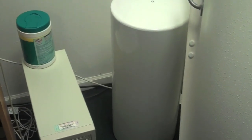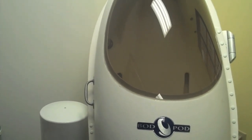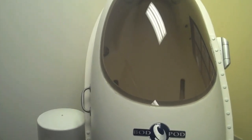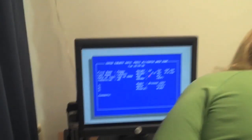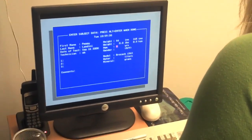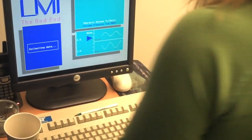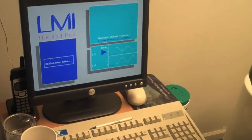So what's this round thing here? That's the calibration tool. Because we're measuring air, we have to have a known object because air measures differently from minute to minute.